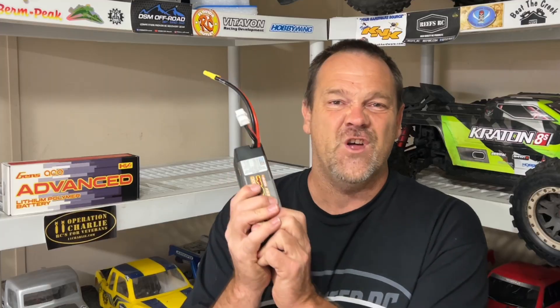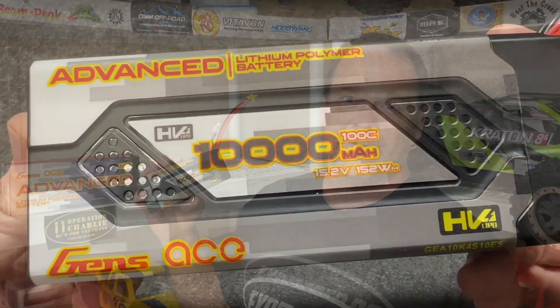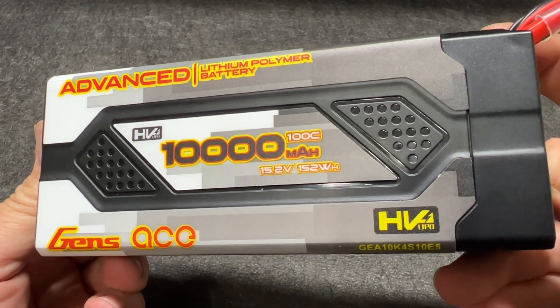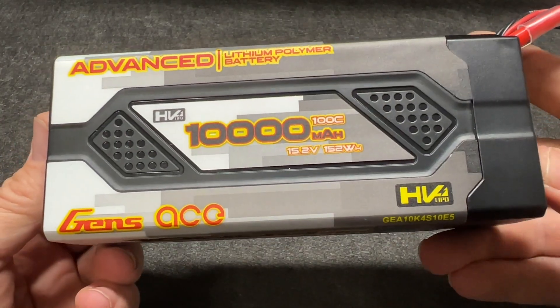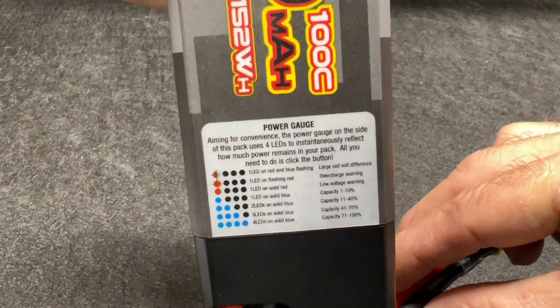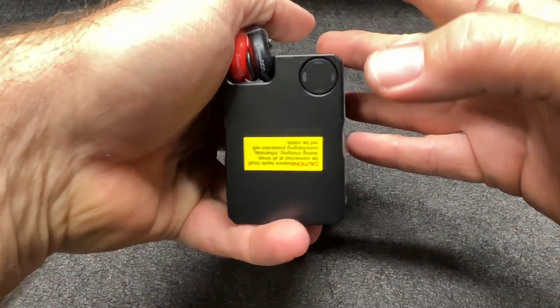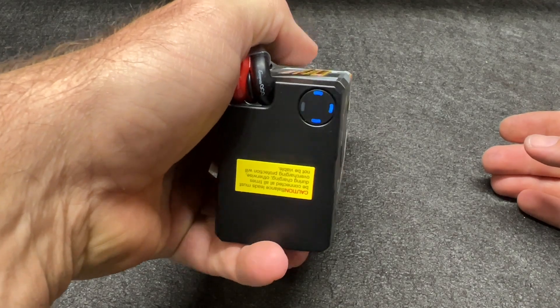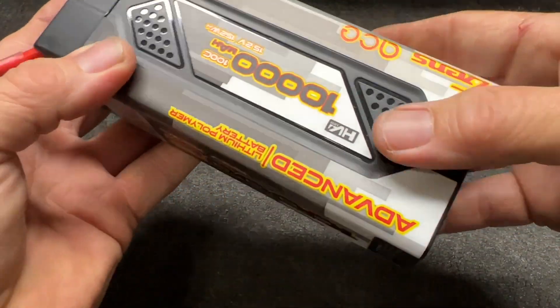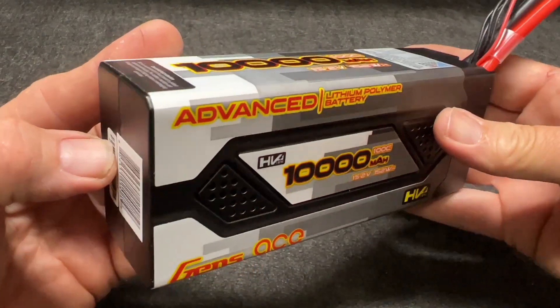I've got the most awesome batteries on the planet right here. They are phenomenal — advanced and smart — with an indicator right there. Let's get to the tech specs because this is really next-level, next-generation smart battery technology. That right there shows your light codes for when you push this little button. Right now we're at 41 to 75% charged, which is pretty much your storage charge.